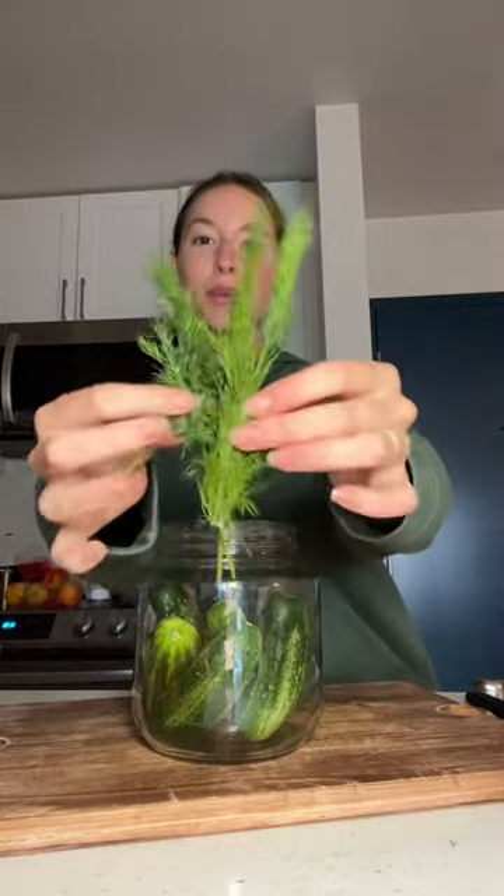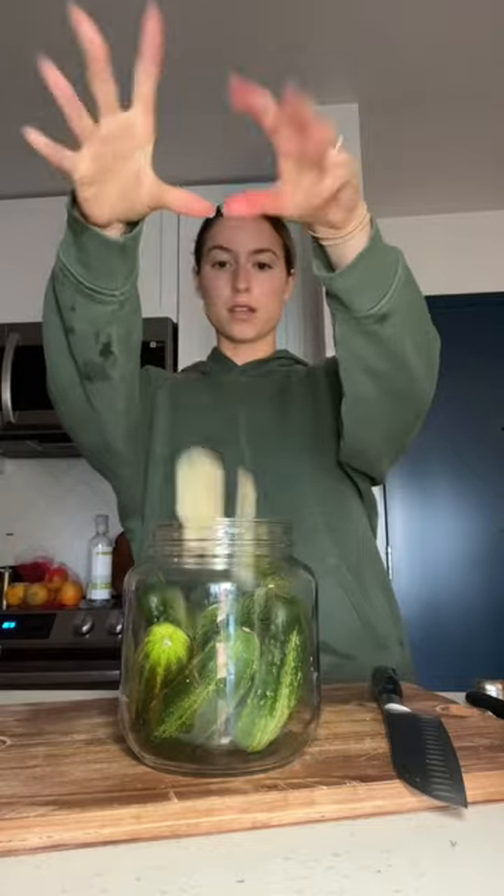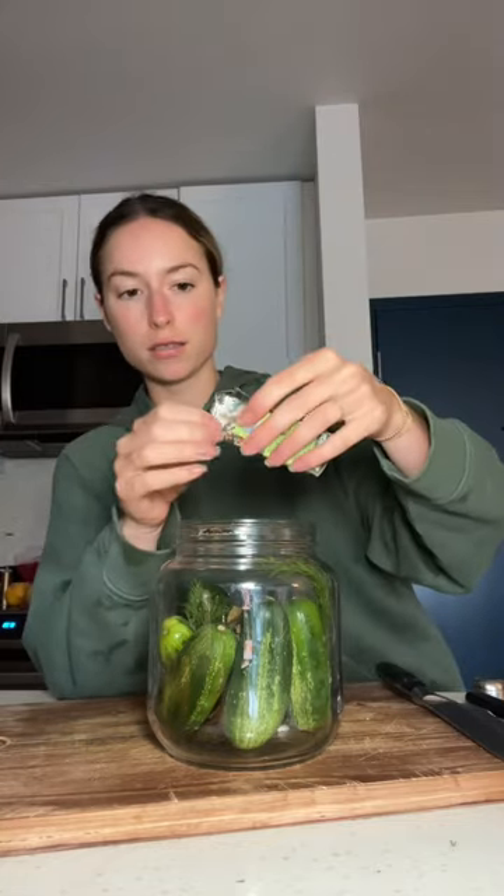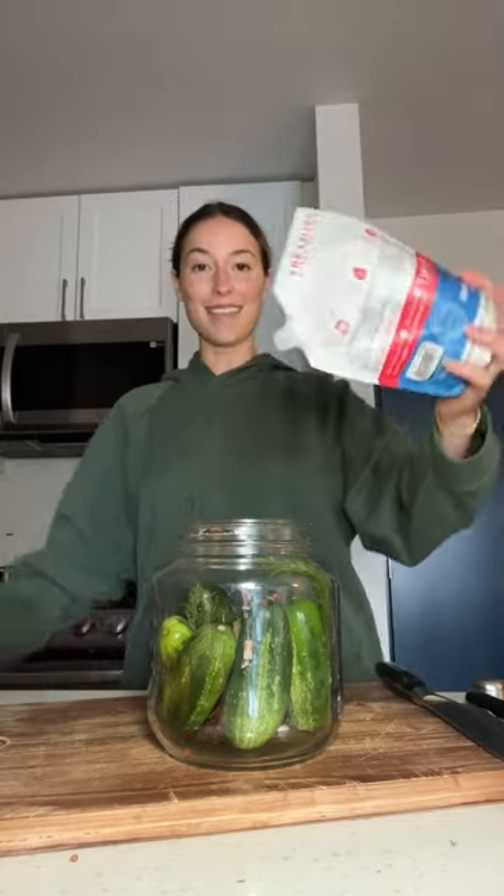I like mine to be really flavorful, so we're going to do a big bunch of dill, two large cloves of garlic, and give them a smash. Put it in there. A couple of bay leaves — this helps keep it crunchy. Some coriander seeds, pink peppercorns, and then salt.